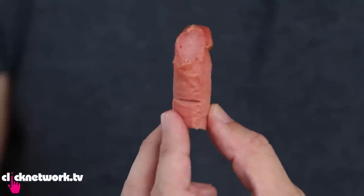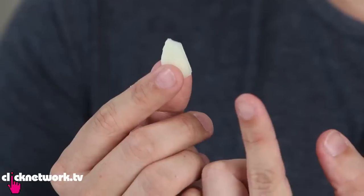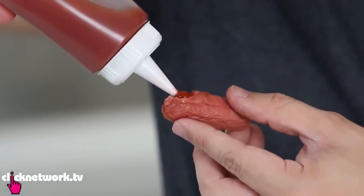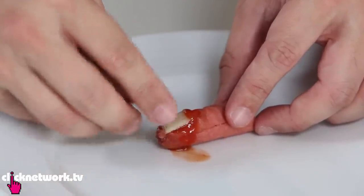Look at that — it's already looking like a finger! Next, slice up the onions and shape them into tiny little fingernails. Then take the ketchup and put some into the crevice so that when you push the onion in, it looks really bloody.